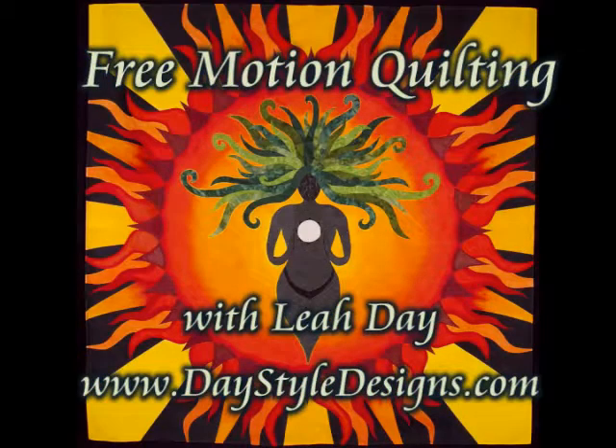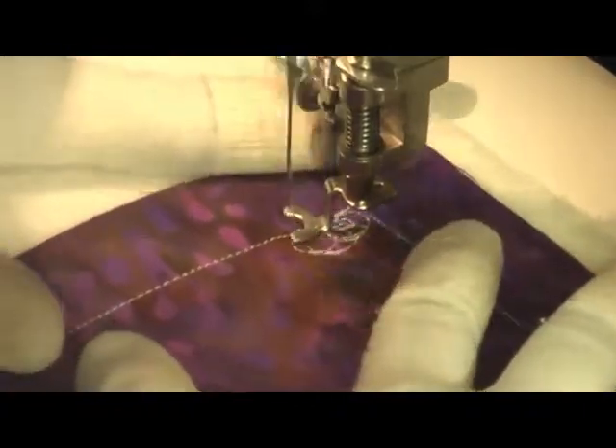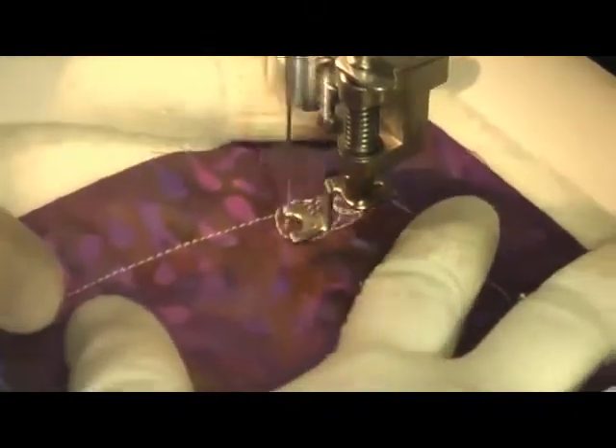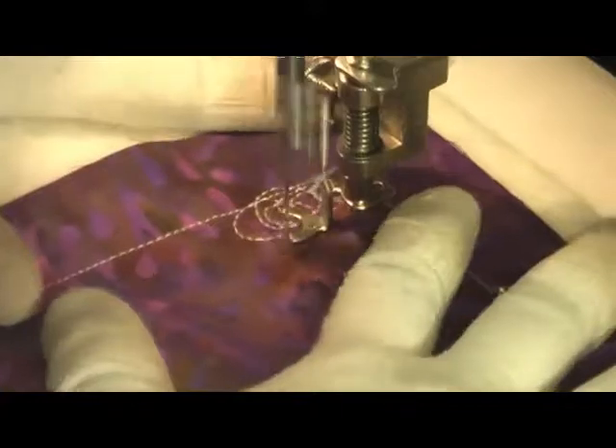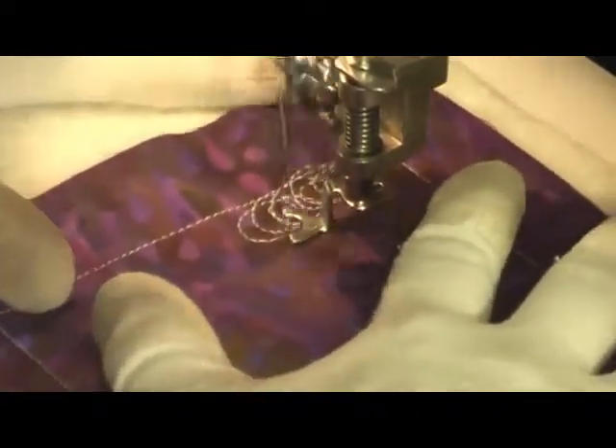This is the free motion quilting tutorial for a cat hairball filler. This is really, really simple. You want to just focus on quilting cursive eases and they just kind of swirl up on top of each other.